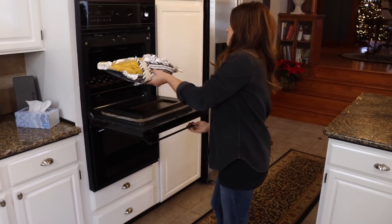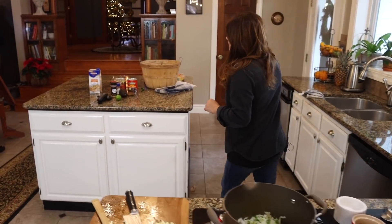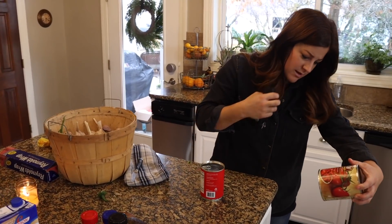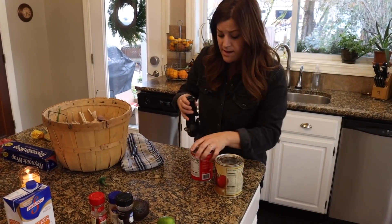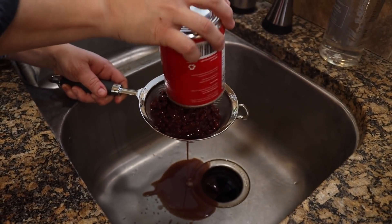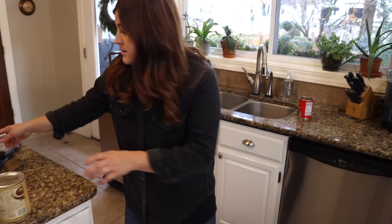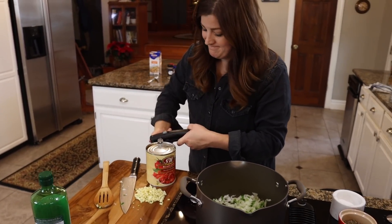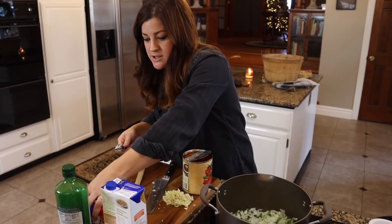While the onions and jalapeno are cooking, I'm going to get everything else ready and open up a few cans. I've got 28 ounces of ready-cut diced tomatoes — we're going to use the whole thing, all the juice and everything. Then I need to rinse my black beans, which the recipe calls for a 15-ounce can but this one is 19, so we're going to use all the beans. We'll let those sit and drain. I'm also going to be using 32 ounces of chicken broth and then some spices — I'll talk about those in a minute.